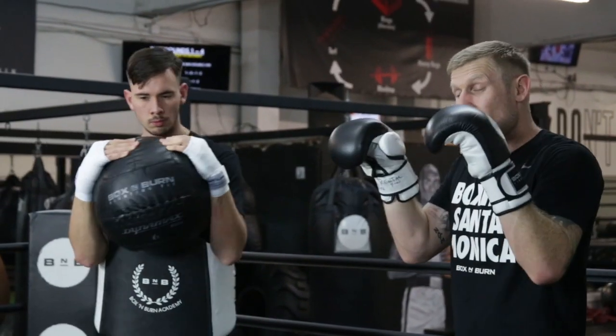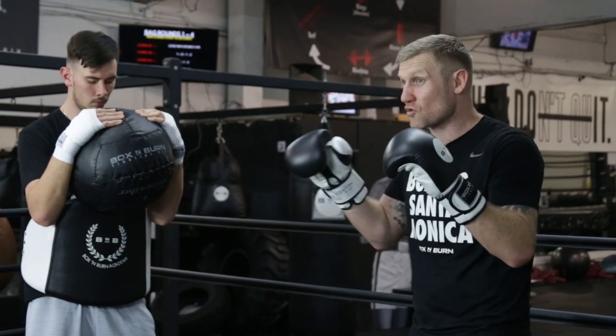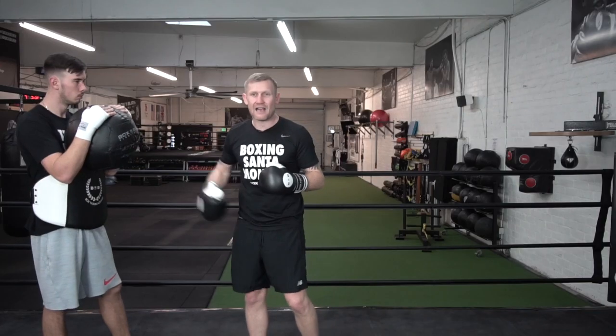I used to do this sort of thing with my trainer all the time where he'd have the focus mitts on and he'd hold them. When you've got the focus mitts on, it's pretty hard for the trainer to catch the punches. But with this, it makes it ideal.